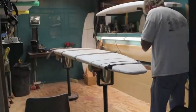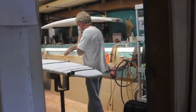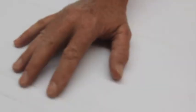I'm Gene Cooper. We're in Encinitas. This is my shaping room. My favorite color is blue. Music's everything to me — I'm a music lover.